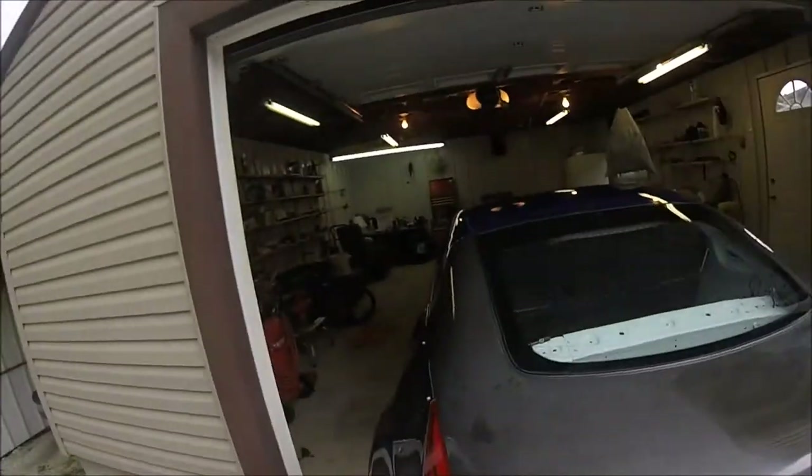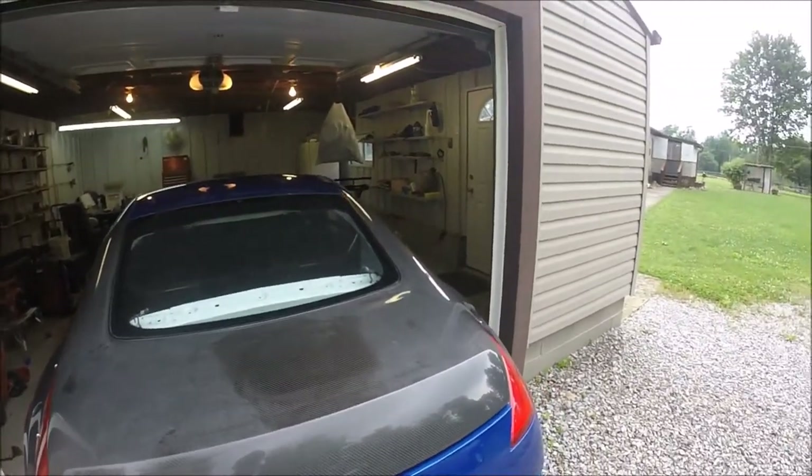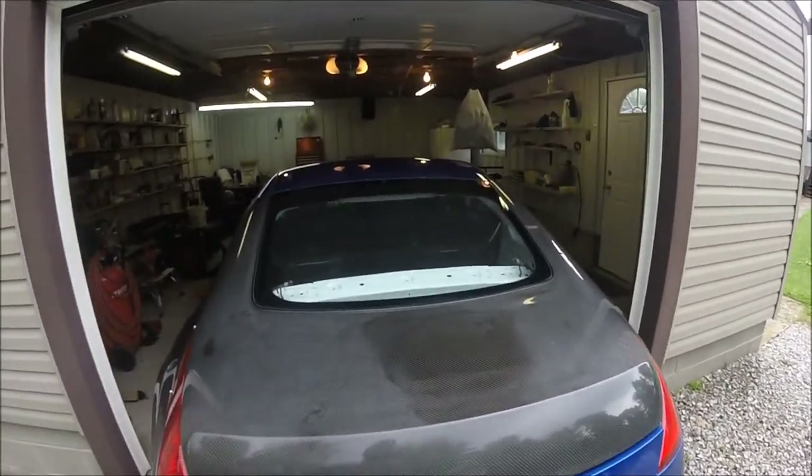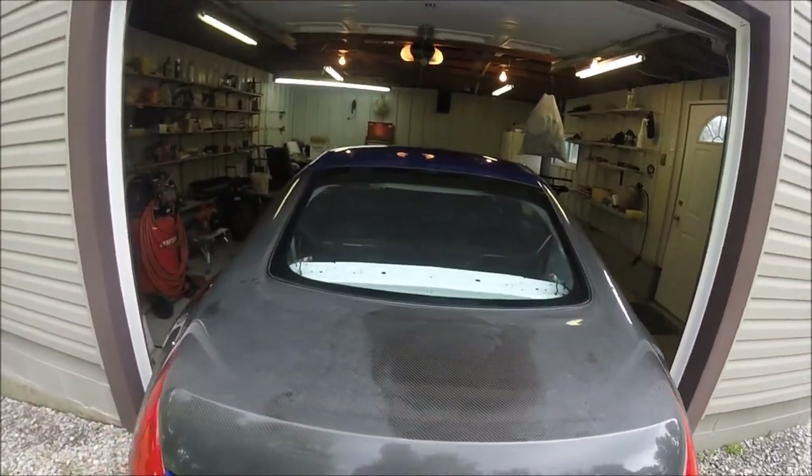Alright guys, just wanted to show you out here in the light what it actually looks like. You can see where I started working on it — it already looks a million times better.